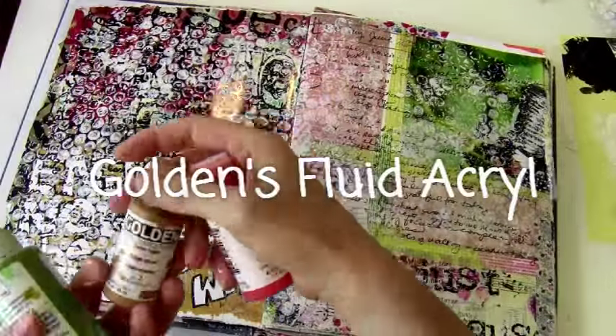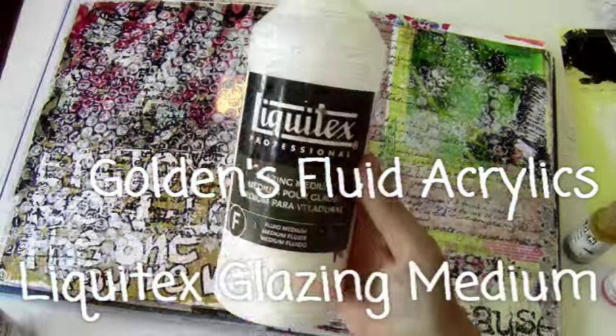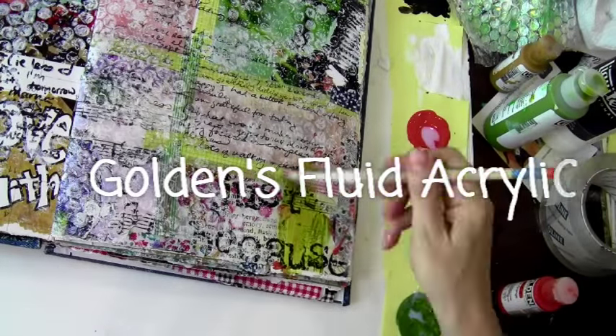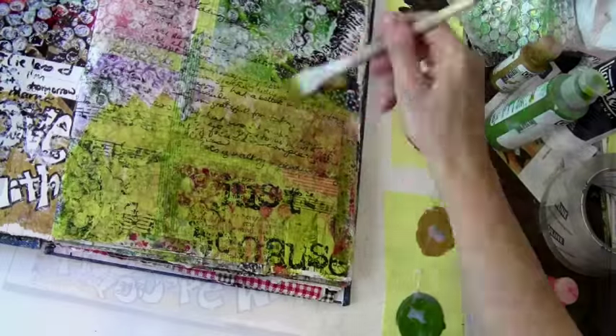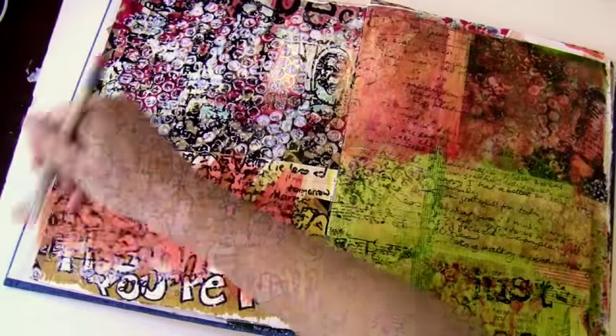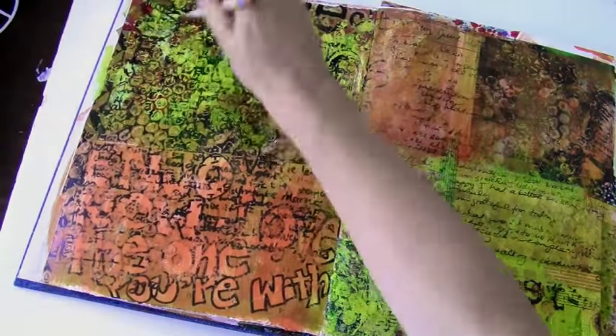For the next step I'm going to use some Golden's fluid acrylics plus glazing medium and I'm going to mix up some glazes to add transparent layers on top of this art journal. You can see this is already a page I didn't like. I made this art journal myself — it's a junk journal.